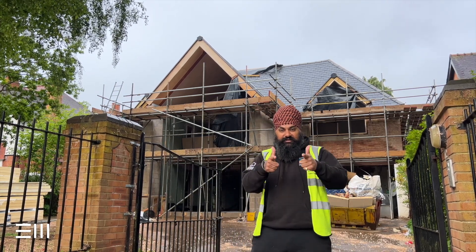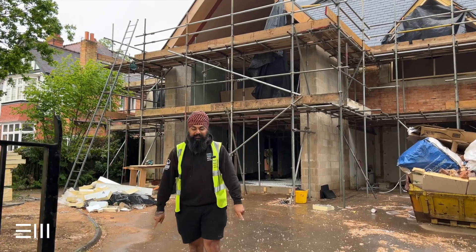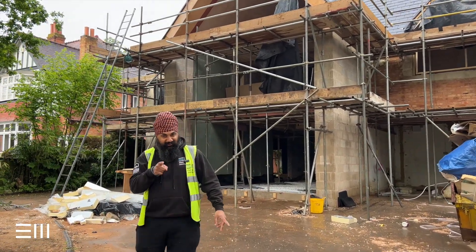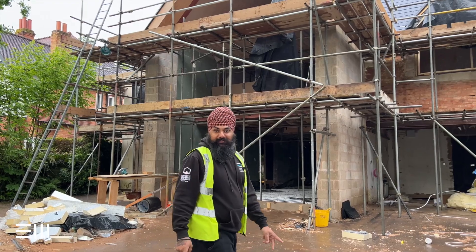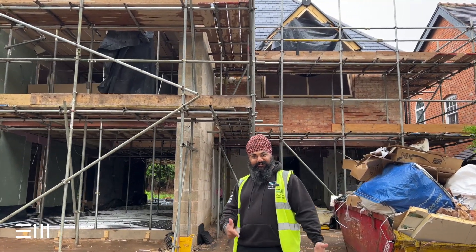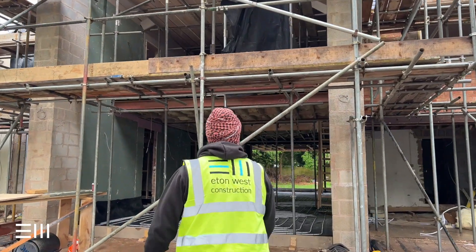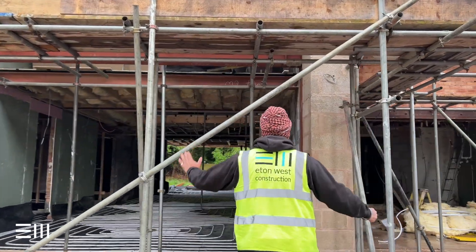Come check it out! Now the cameraman's a little bit grumpy this morning because usually he gets up at around 12 o'clock, but today he's on site for seven o'clock — so let's all give him a round of applause, troops.